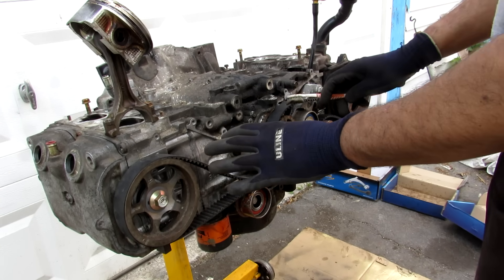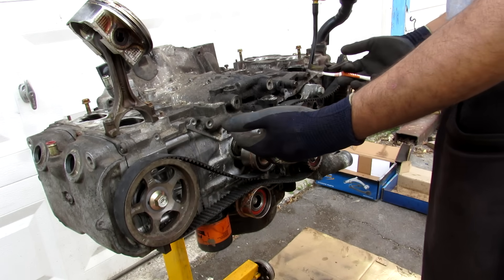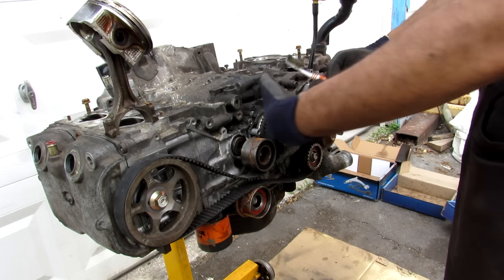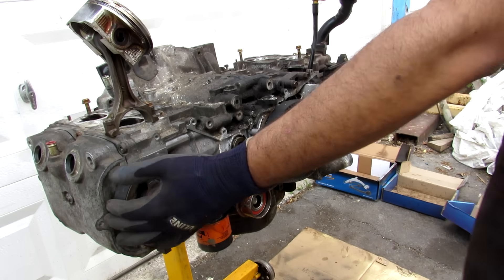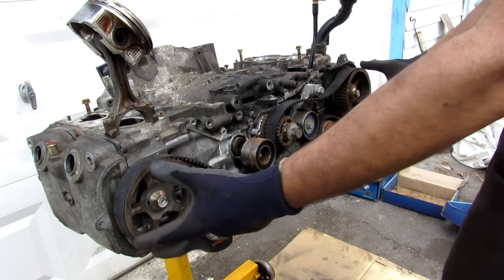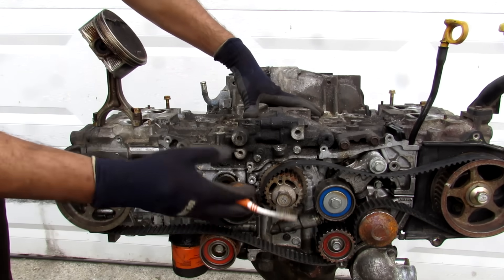Here we've got Subaru's common EJ25 engine. This is a 2.5-liter four-cylinder horizontally-opposed engine, so the pistons actually move sideways — that's why the engine looks so wide. This engine did come in different variations, including turbocharged and dual overhead cam with variable valve timing.